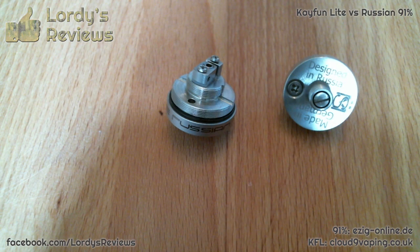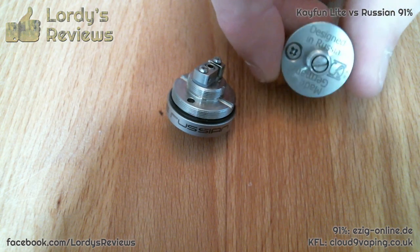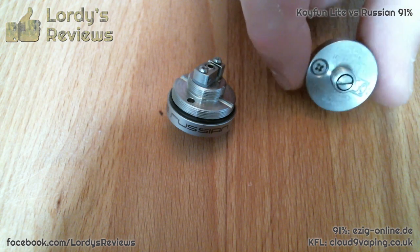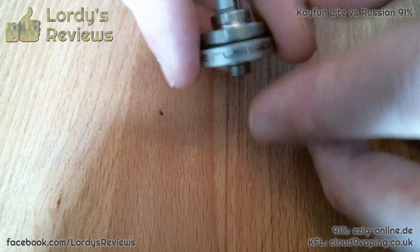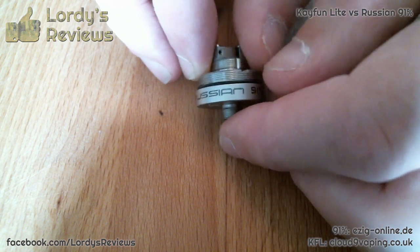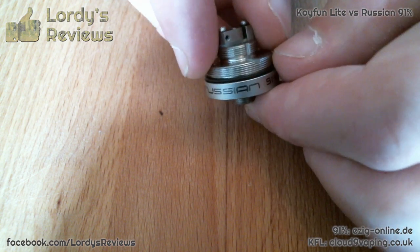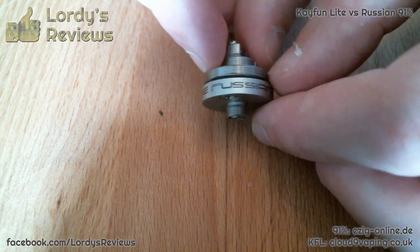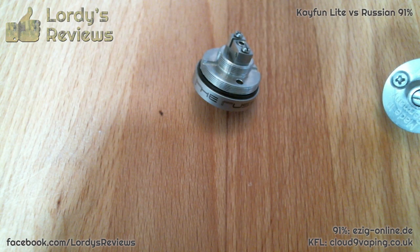One more thing to show you is the quality of the branding and finishing. The bottom of the Kaifun Light is laser etched — really nice quality, as you would expect from Svomesto. The Russian's markings are different; it's not laser etching and I have no idea how long it's likely to last. I've washed this in the sink and done so many coil builds, and yeah, it's still in place — I have no idea what it is, but it was worth pointing out.